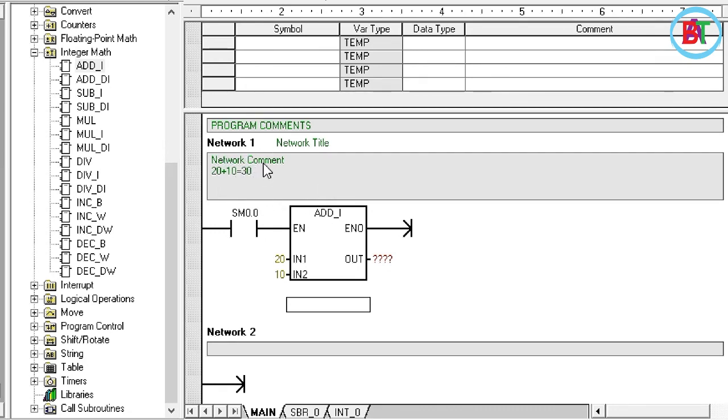There is the integer type. When we send information from the instructions, we can use the variable address and the value of the variable address. The variable address is the integer type, which is the word type. The area has a word, a double word, and a number of word variables. We have double integer and I am going to change the integer to double integer.